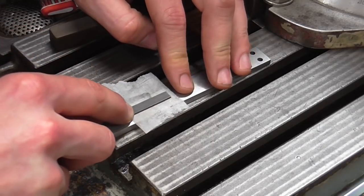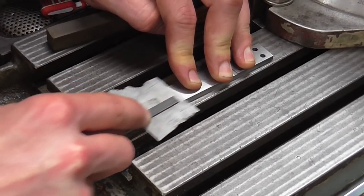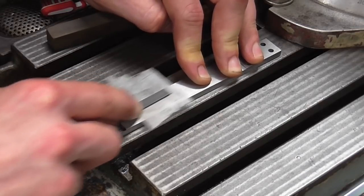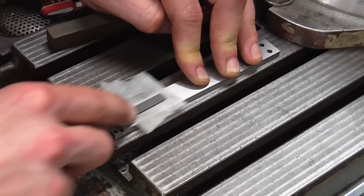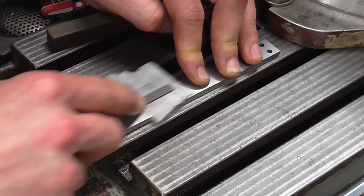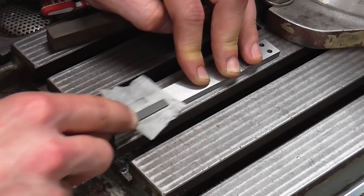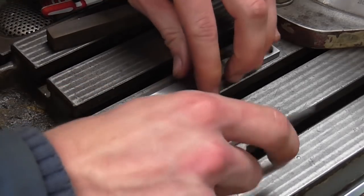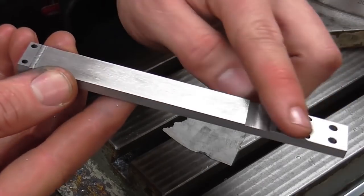As soon as any dirt gets under there you have to clean it or else you're not making good contact. This is quite a stiff burr here so I've moved my thumb further forwards to get a bit more pressure on it. Obviously the coarser the file you use the quicker this is but the more risk of scratching the surface. Right, it's looking rather nice — there are some nicely deburred edges. A light stoning with some oil will make a nice job of that face.